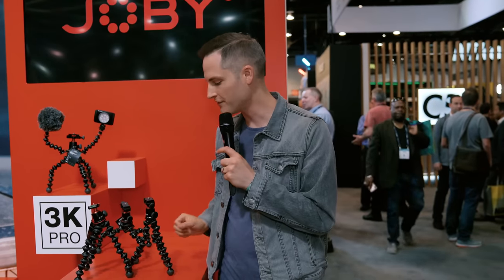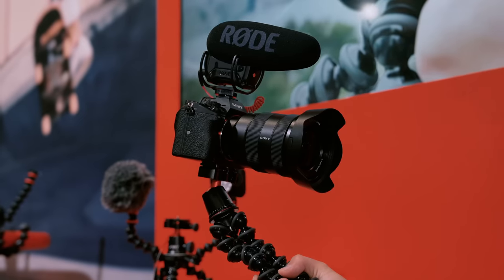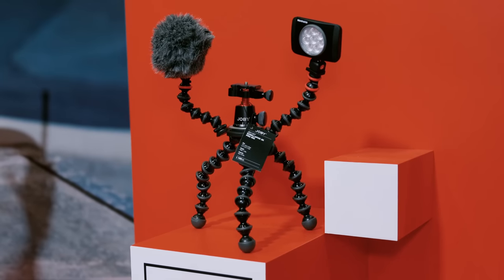If you've been creating content for any length of time, you've already heard about Joby GorillaPods — one of the most famous brands for content creators, vloggers, and YouTubers. In this video, we're going to be talking about the brand new 3K Pro, as well as the ProRig kit, to take your videos to a whole other level.